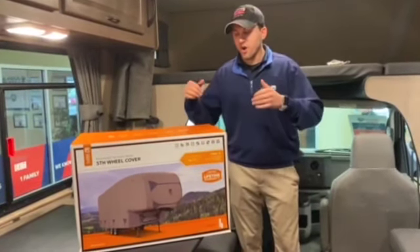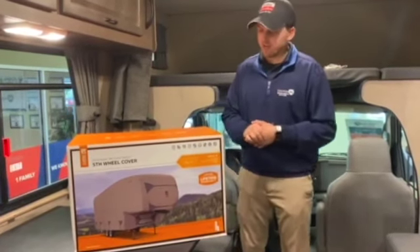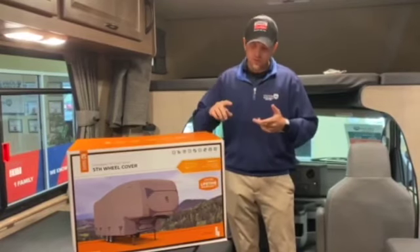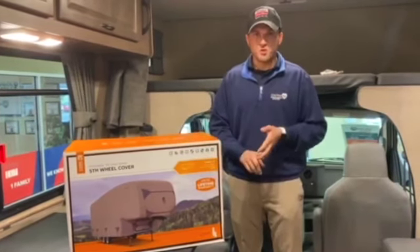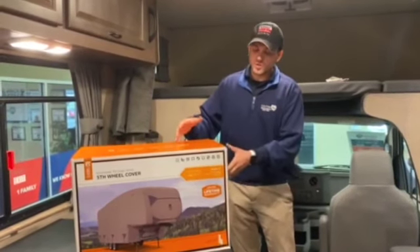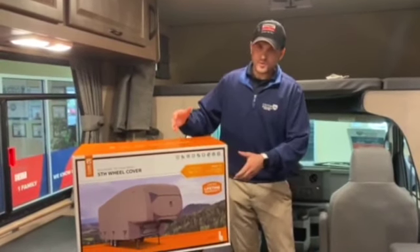We have RV covers and we have them for pretty much any size, any length — fifth wheels, travel trailers, motorhomes, you name it. So we're going to unbox this one today and take a look at what's included and a little bit more about the product.